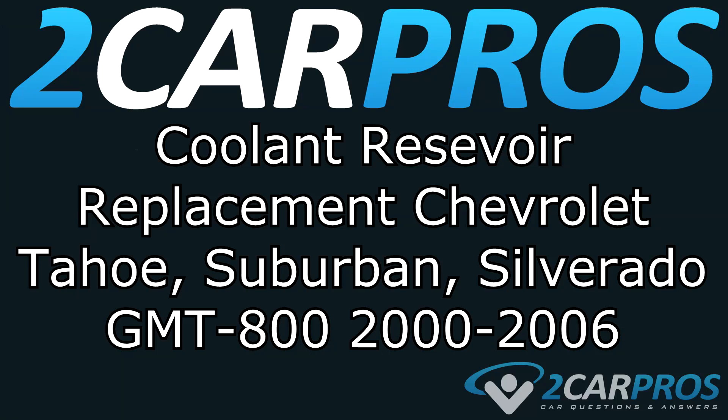Hello and welcome to 2CarPros. Today we're going to show you how to replace the coolant reservoir for a Chevrolet Tahoe, Suburban, Silverado, as well as their GM counterparts between the years of 2000 and 2006.